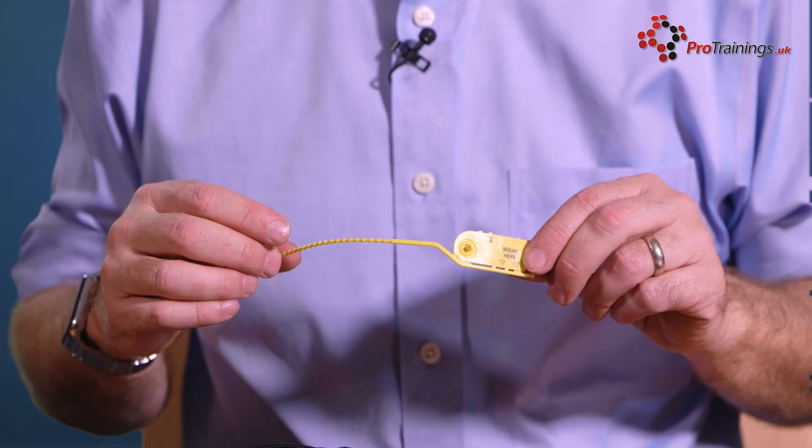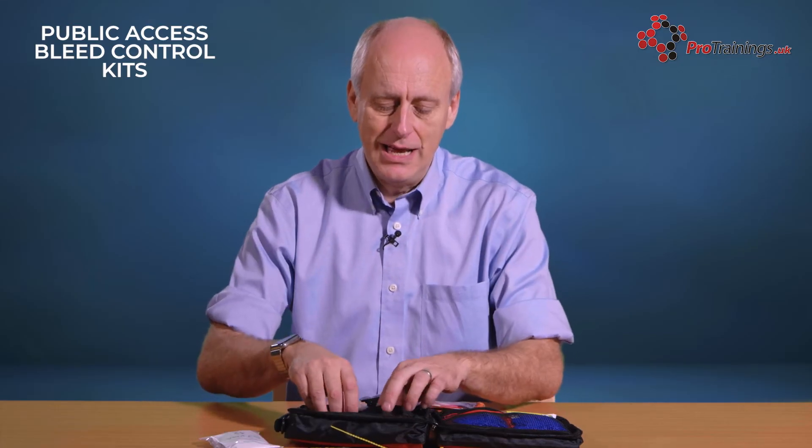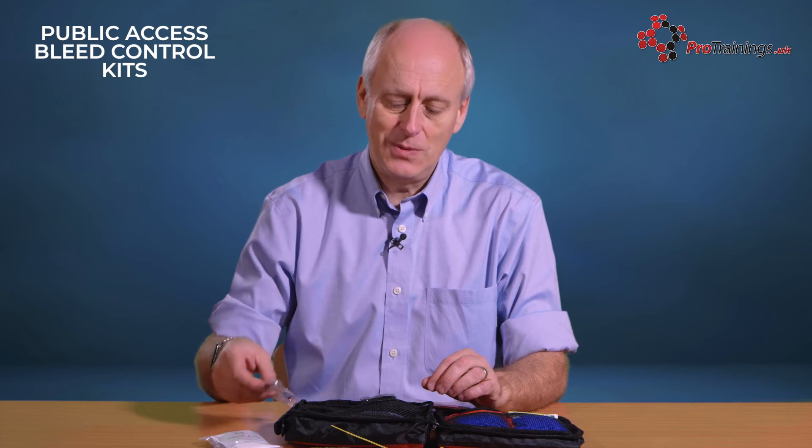There is a seal on the bag so that you can seal it shut. It is a tamper-proof seal, so if someone has broken the seal, you know you need to check the contents. There are also some shears so you can cut away clothing.